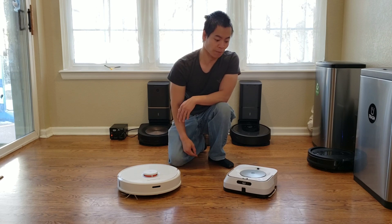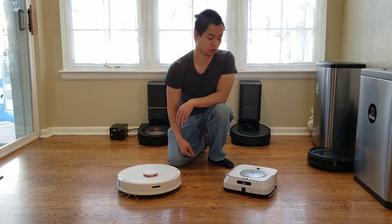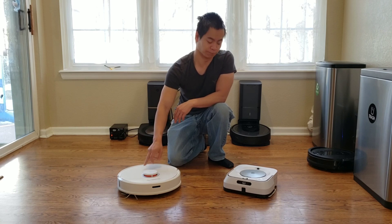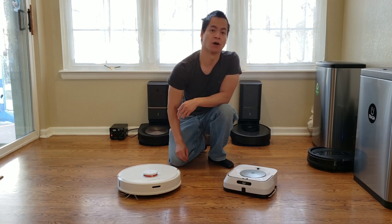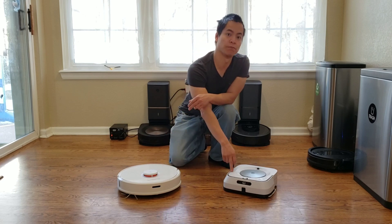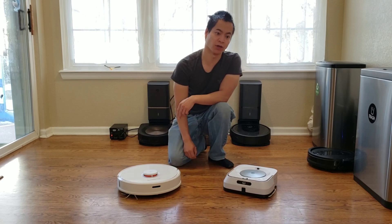Also, it has a dedicated back-and-forth mopping pattern which helps get the dirty grime. But can this super smart Roborock S6 outperform the M6? We'll actually have this guy run first, and if it's any good, this guy won't be able to pick up anything. Alright, let's go ahead and get started.